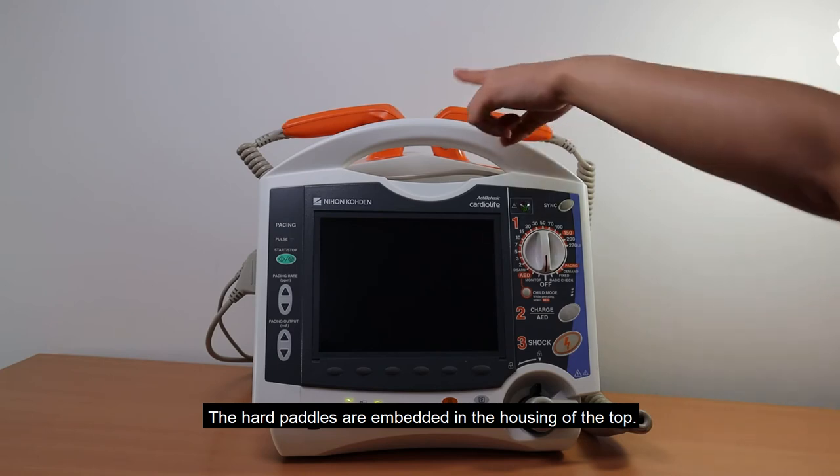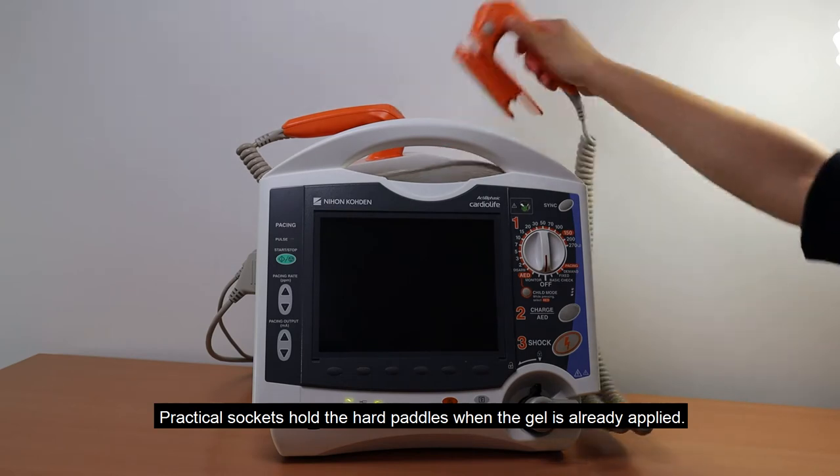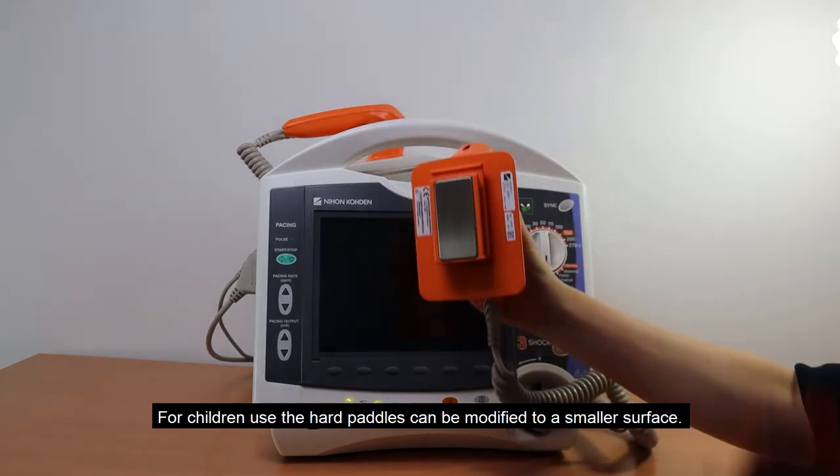The hard paddles are embedded in the housing of the top. Practical sockets hold the hard paddles when the gel is already applied. For children use, the hard paddles can be modified to a smaller surface.